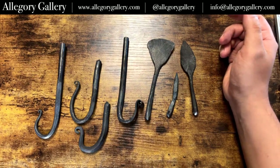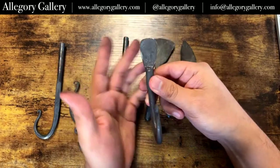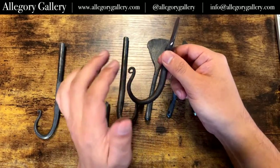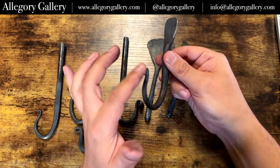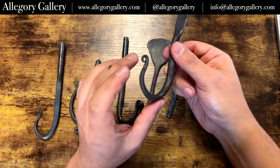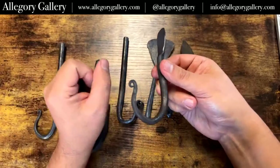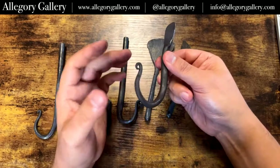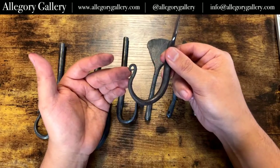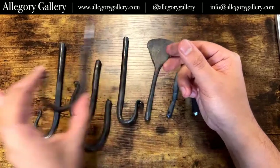So in theory this is what a finished hook will look like, tapered around, and I'm going to drill a hole so I can have like a coat hook. This is all done with a hammer — this isn't like twisting and turning with fire tweezers, which are basically pliers that you can use on hot metal. No twisty turns on this one — this is all done with a hammer and an anvil.